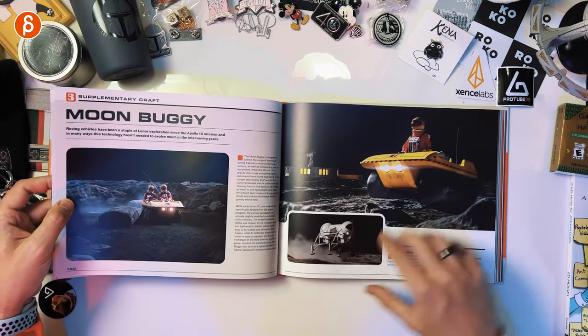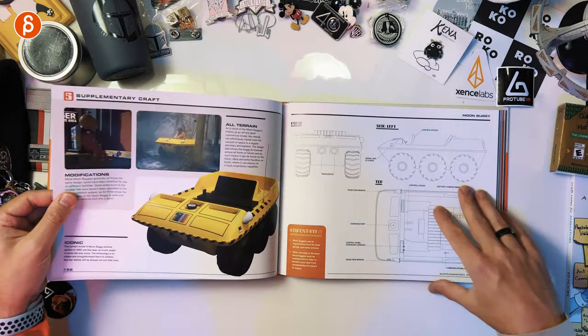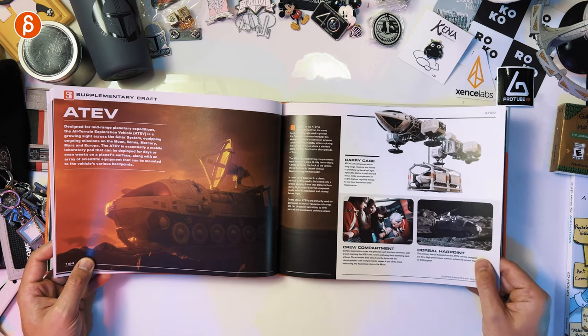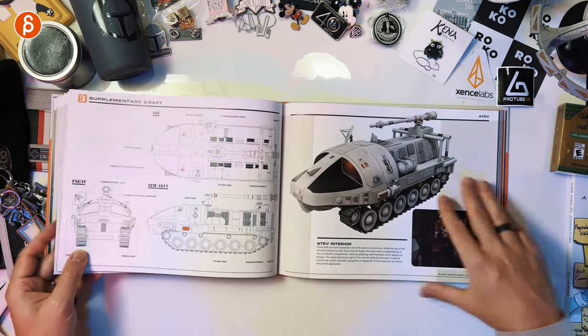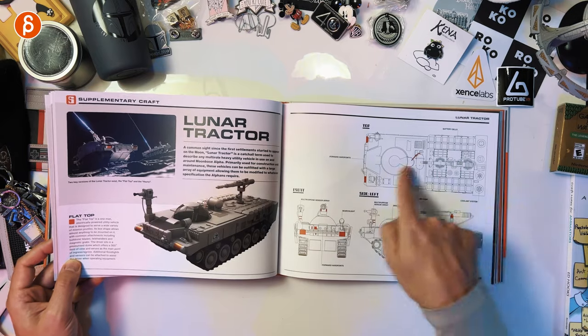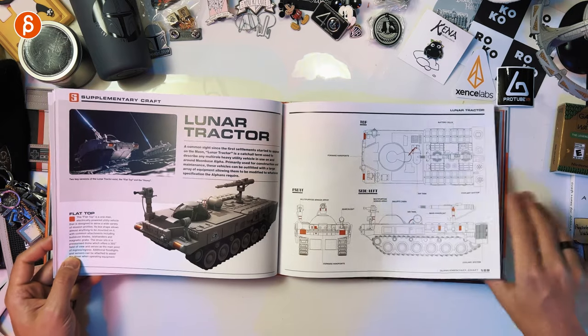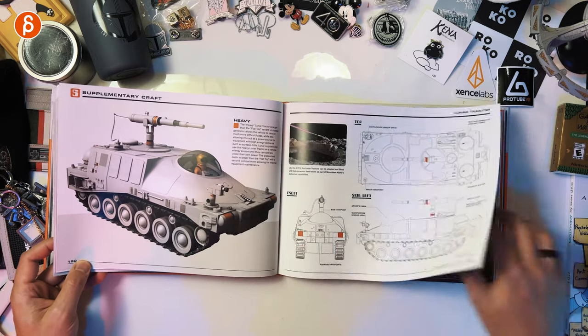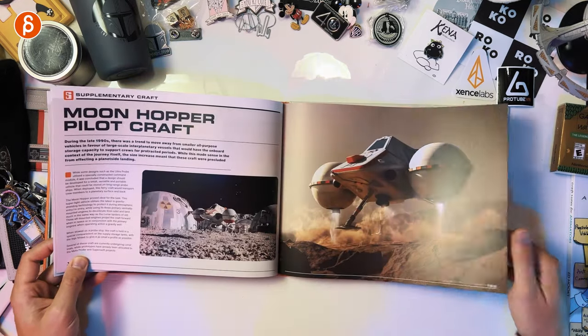Moon buggy — yes! If you watch them now, the standards of visual effects have changed, there's a lot that's different, but I still recommend checking out the show. If you want to remodel these, get your reference there — classic.